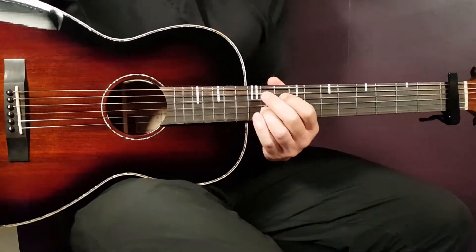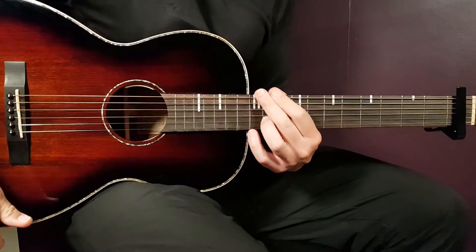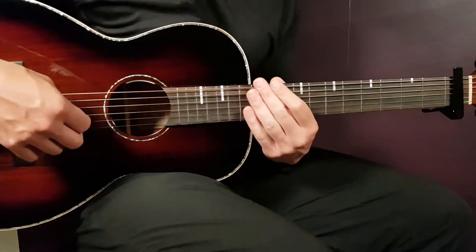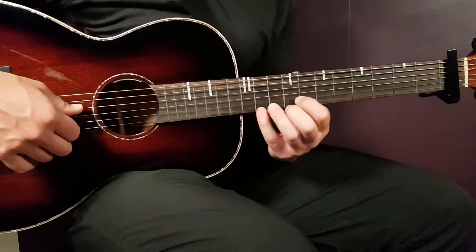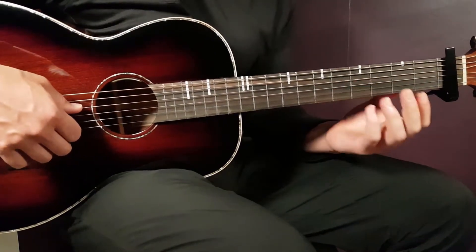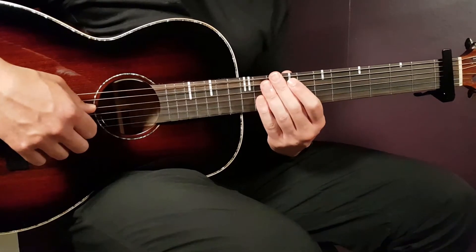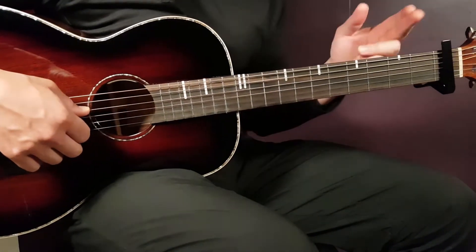Welcome to Gordon Guitar. We have Payton here with a song called 'Drive Away' — a very energetic song, pretty easy to handle. We're going to look at different chords and strumming techniques here.